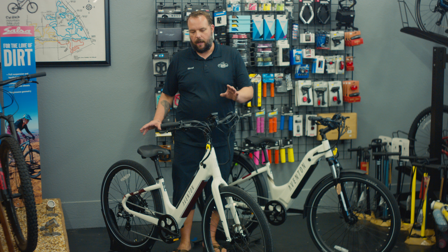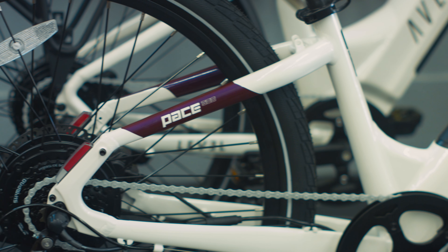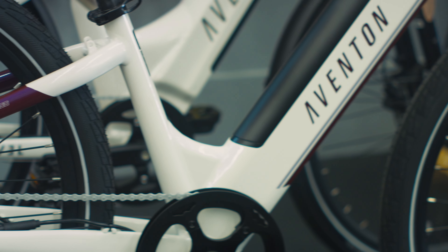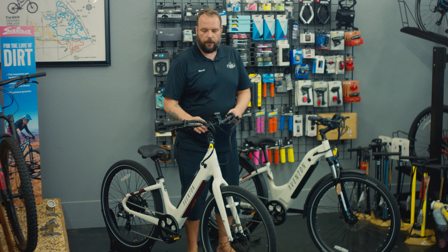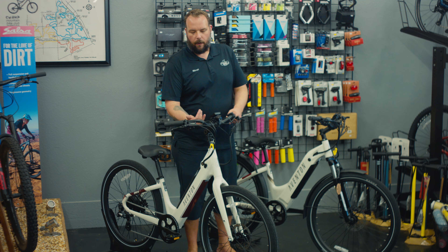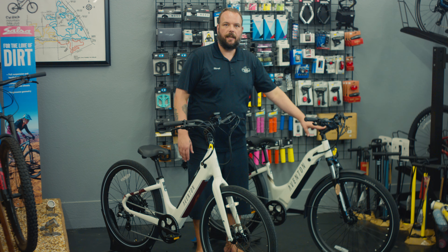One of the things that you'll notice when you test ride a Pace is this bike is a little more upright riding. It has an adjustable stem that we can actually raise the front end up a little more, or we can lower it down to stretch you out with the angle of the stem. The Level does not allow that — it has a fixed position stem.